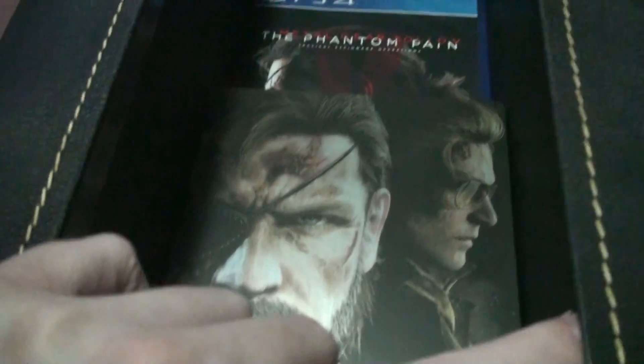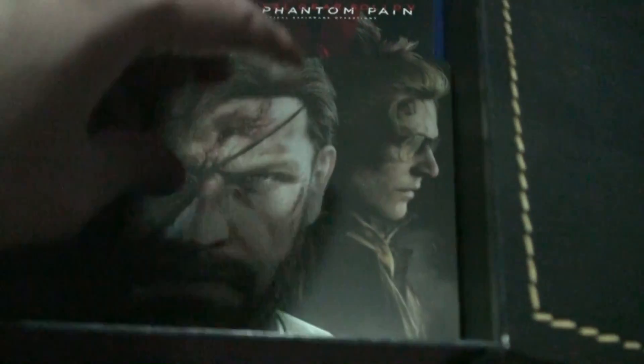Yeah, it looks good. I like it. It's got a fair bit of weight to it. And in the bottom we've got a steel case.